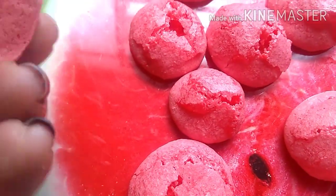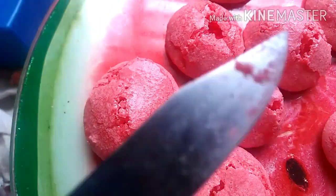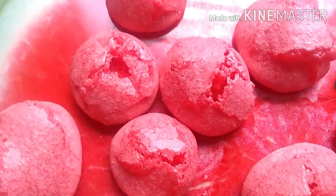I removed them from the parchment paper carefully, with the help of a spatula — just carefully slide them off so they don't stick. If you want to use a silicone mat instead, that's even better.